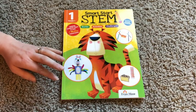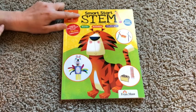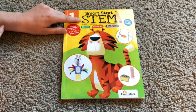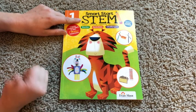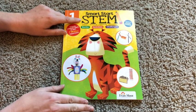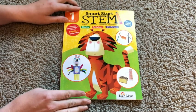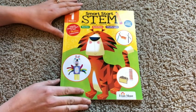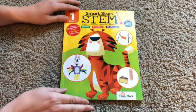Hey everybody, it's Katelyn here with another look in the book. This book is going to be the Grade 1 Smart Start STEM, produced by Evan Moore. You can buy it at evanmoore.com. Make sure you check the description link below and you can get that link to head over to evanmoore.com and find all of their products for all content and curriculum through many grades.